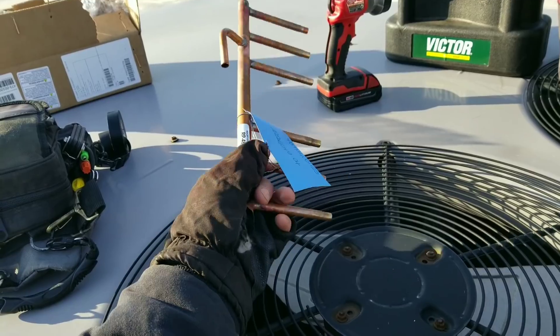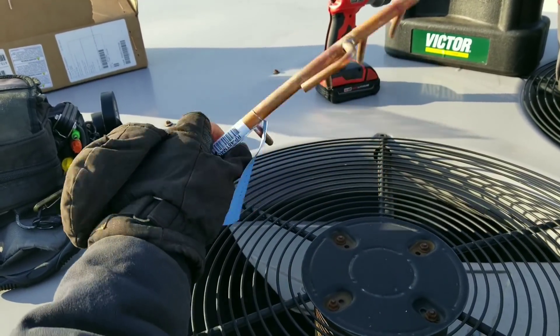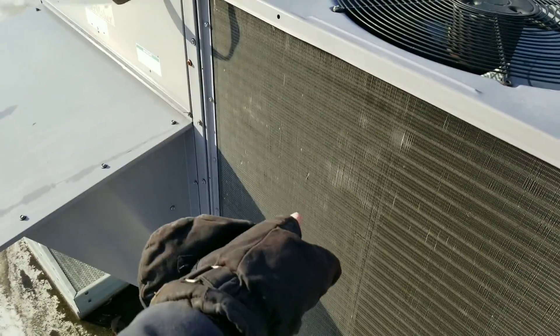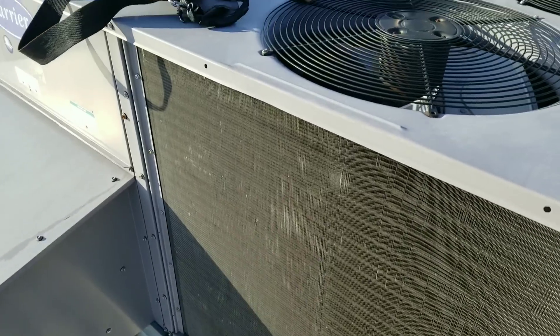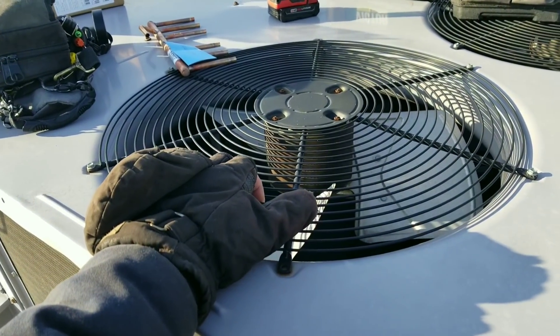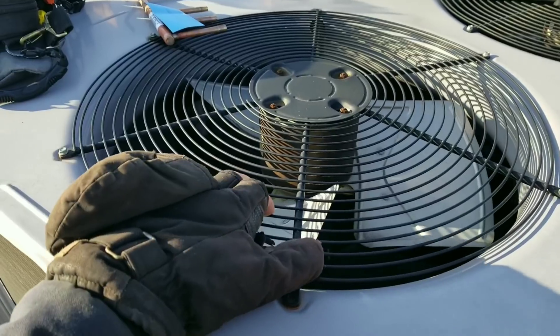Here's our liquid header we're going to be replacing. I originally thought there was a panel I could remove right here to get access, but what I'm going to end up doing is removing this condensing fan and then just climbing down inside there.